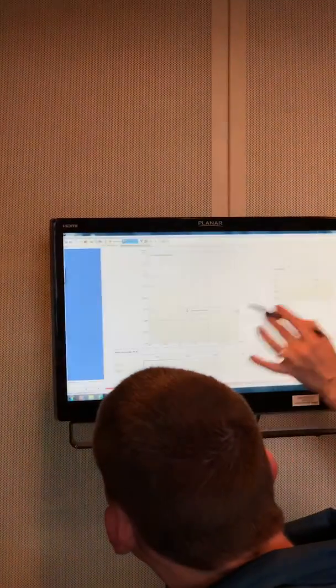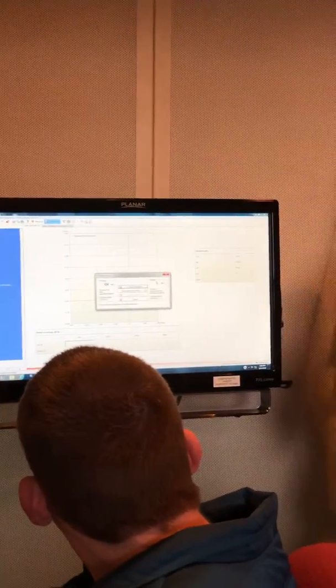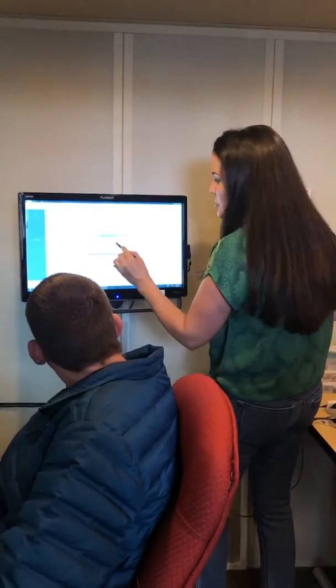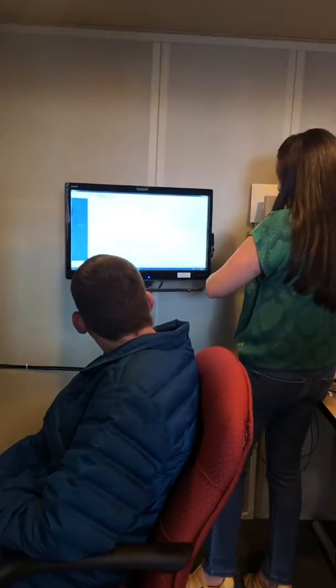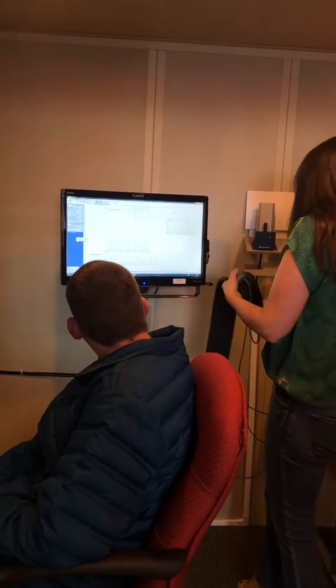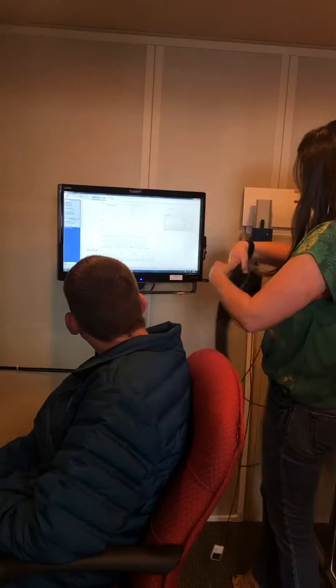I hit control panel to start connecting, then click 'create new session.' You won't have to do all of these steps because this was just from the very beginning. But you will need to do 'create new session' when you get into the file — just remember to pull up your patient file, go into otoflex, and then create a new session.